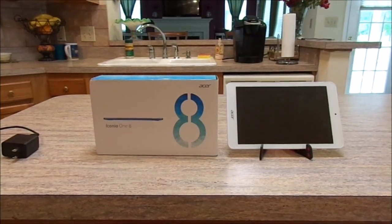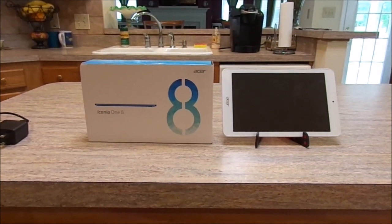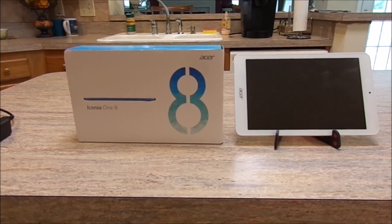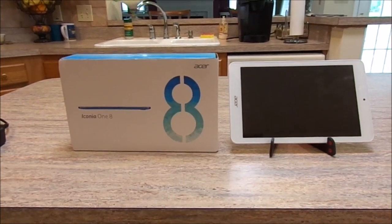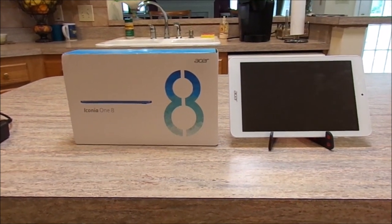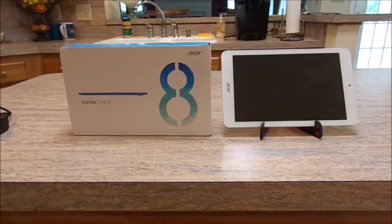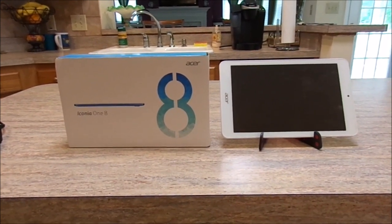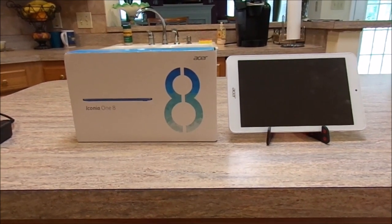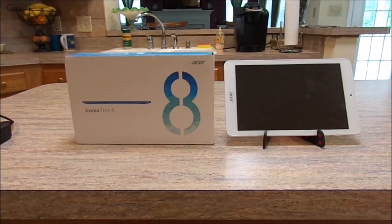Good afternoon everybody, Matt Emeroy back again with a review of my new Acer Iconia 1.8 tablet. I know it's a little bit late, but as I've stated in a few of my vlogs, we've been having some issues around the house. Last week we had to replace our entire HVAC unit and our water heater, so suffice it to say the house has been a total mess, but everything's getting back to normal now.